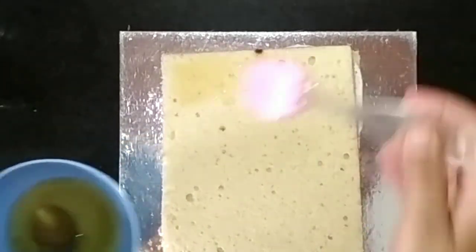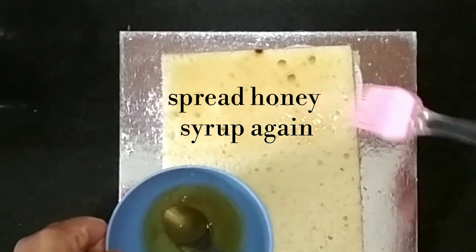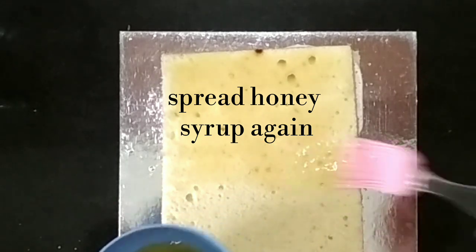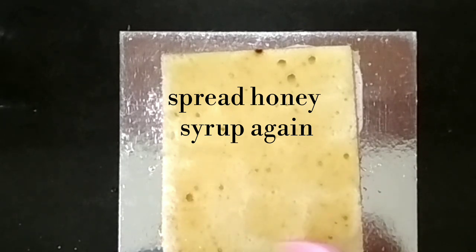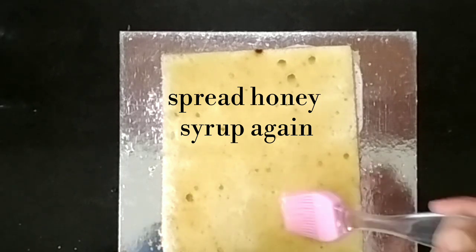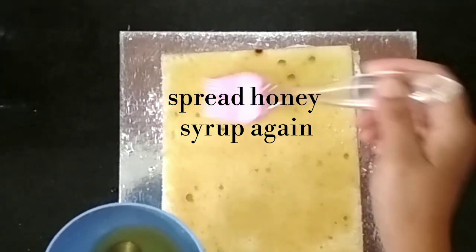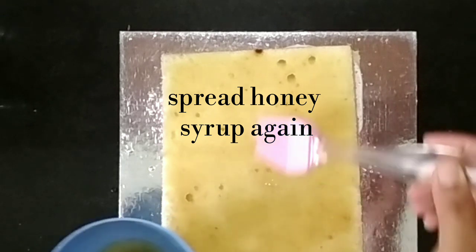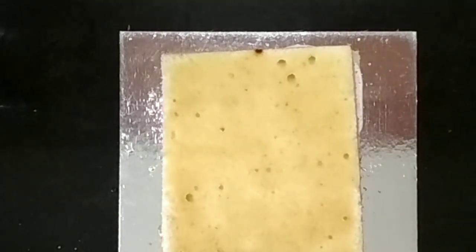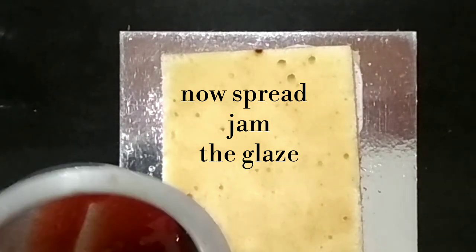Put the other layer on it. If you want more cream, you can add more. Now we spread the glaze — the jam glaze we prepared earlier. Before assembling, keep all your ingredients ready so it becomes very easy.